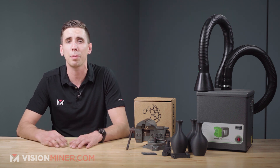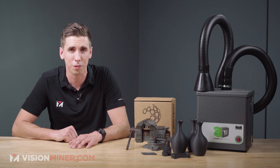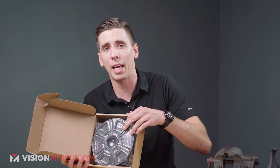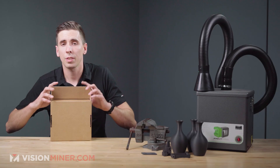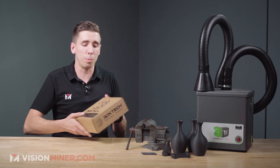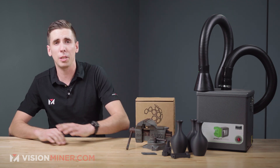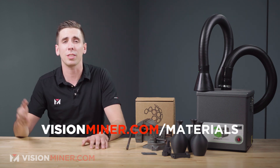Here's the box and the spool. When you order it on our store it comes in this nice vacuum-packed sealed bag. The cool thing is you never need to dry it — sealed or unsealed, it's good to go right out of the box. We've also got a rewards program, so everything you buy in our store earns points back toward nozzles, machines, filaments, whatever you want. Check it out at visionminer.com/materials.